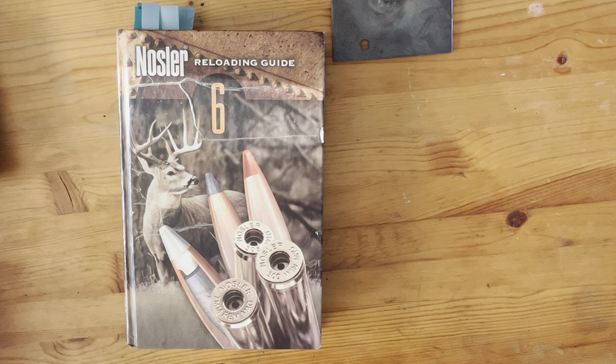What you have in front of you is an older Nosler reloading manual. I've had this for several years now. Thankfully, Nosler actually puts their new information online — you don't have to buy a book or anything like that. So that's kind of nifty.